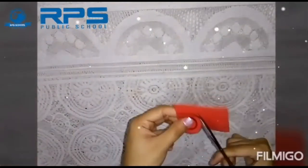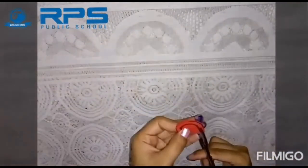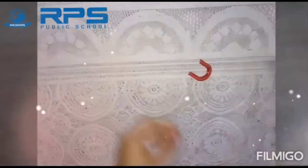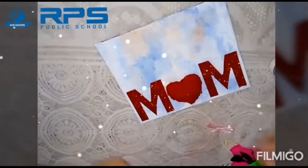Now cut a U-shape like this and paste it on a colored matchbox for making a purse.